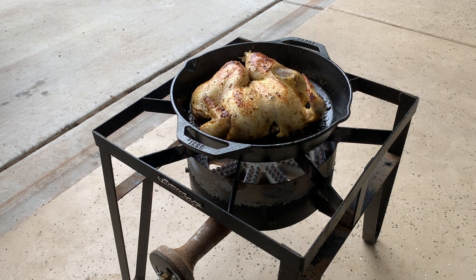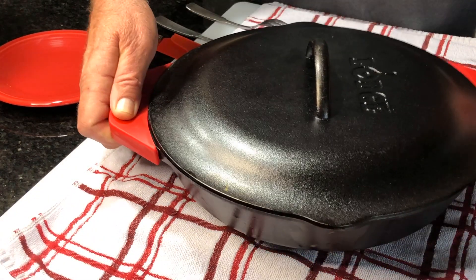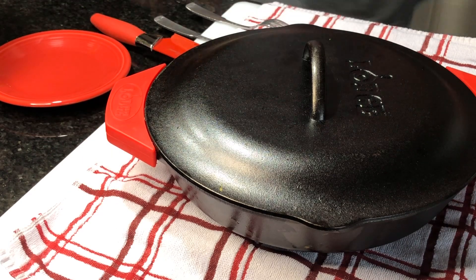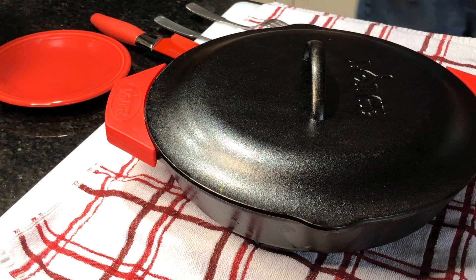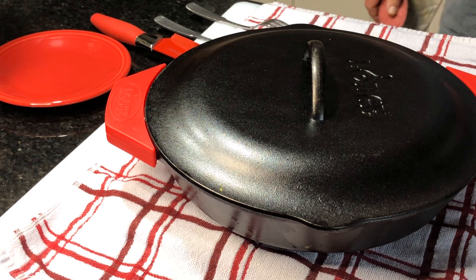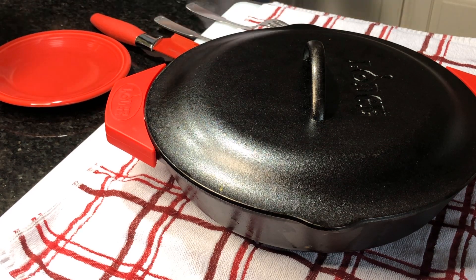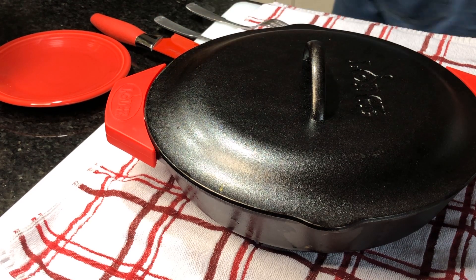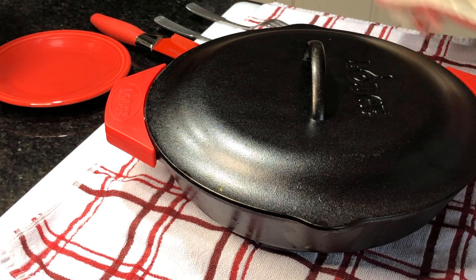All righty, I think it's time to take this baby inside. This new launch pan — I'm excited to see how the chicken came out. I've had it in the oven at 375 for an hour, and then I turned it down to 325 for another hour. My intention was to just get it falling off the bone. I want to pull it apart, put it on tortillas — let's see if we have falling off the bone.